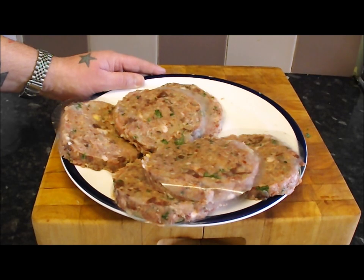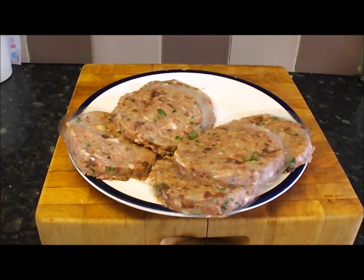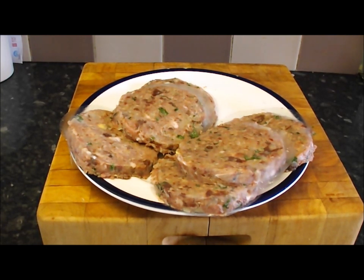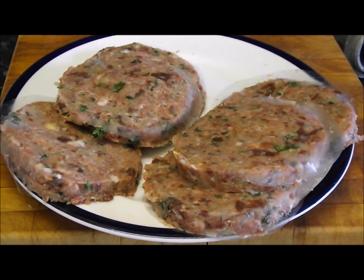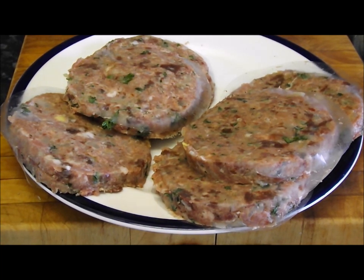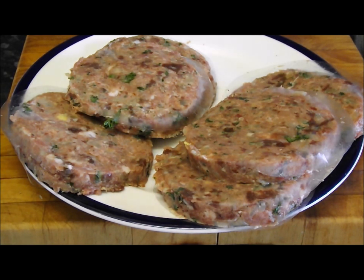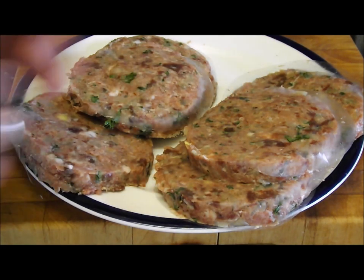I'm going to show you how to do them — they are stunning. When I make my burgers I use a few bits of kit: a mincer attached to a food processor, but you can just blitz it in a food processor, cut it finely, or use one of those old hand-crank ones. I'm also going to use a burger press, but you don't have to — you can just make patties in your hand, pat them out and shape them.